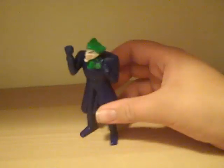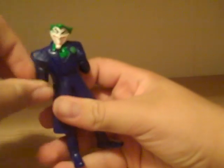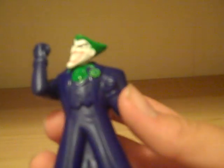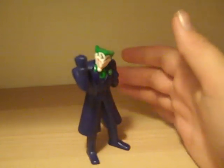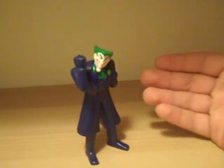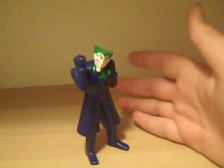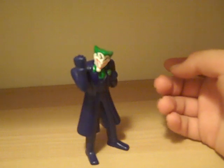So here you have the Joker. His articulation includes a 360-degree arm rotation and a head swivel, with no other arm movement, no waist, and no legs — just like a standard McDonald's toy. He's got a great purple color and looks fantastic. I don't know how show-accurate he is because I really don't watch the show at all. I've only seen the one episode with Scream Queen and Scarecrow, but I did enjoy it, so maybe I'll start watching.